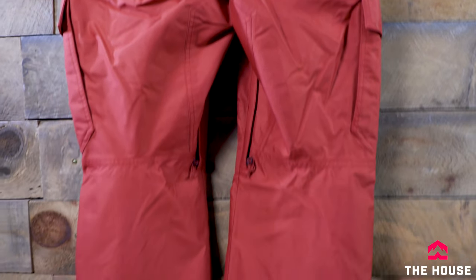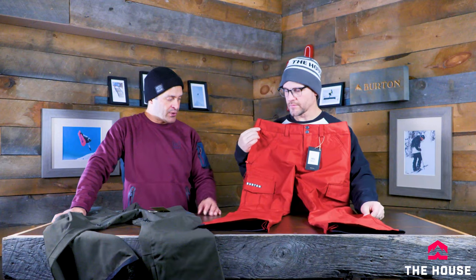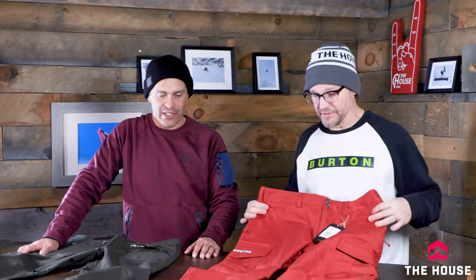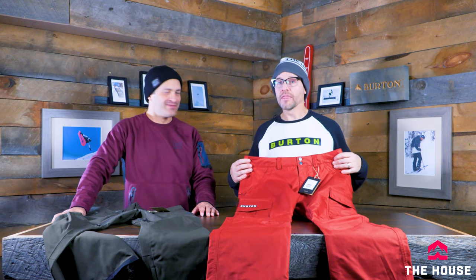Even the regular fit is a little bit on the bigger side — not super tight, kind of a mid fit — but there is also a relaxed fit option. There are a couple different cargo pockets and an additional pocket on top. As Jason points out, the pockets are there if you need them.